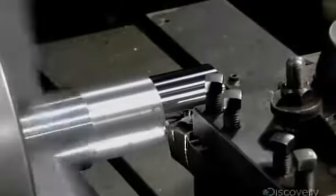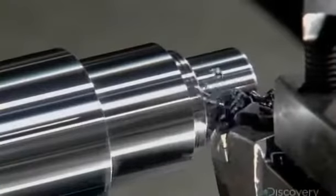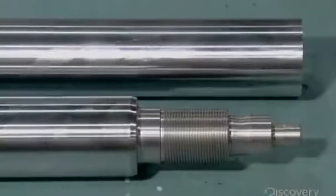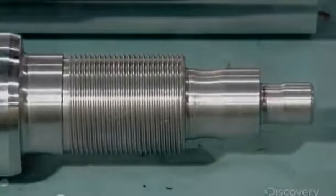Computerized tools carve a solid cylinder to transform it into the piston rod. It's this rod that will be moved by hydraulic pressure to transfer force to a machine like the forklift. The tools cut threads in one end and also carve various diameters.